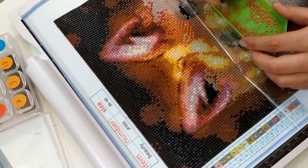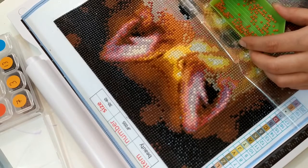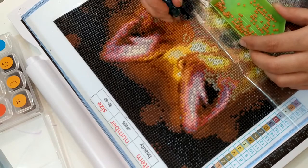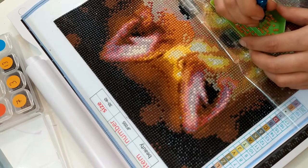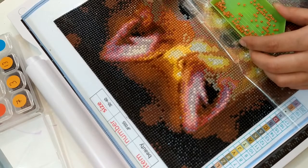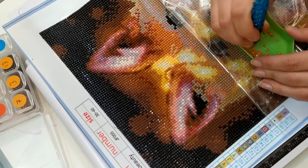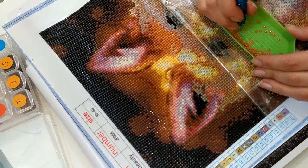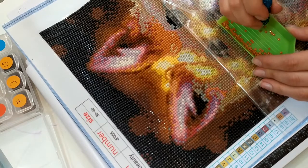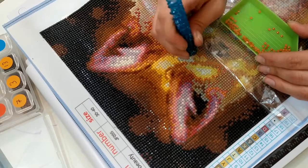C'est une vidéo que je vais faire aussi pour le centre Larotonde de ma ville. En fait, c'est un centre social où on se retrouve pour faire des activités. Et vu qu'en ce moment nous sommes fermés, on se fait des petites visioconférences entre membres du centre. On se retrouve le mardi et le vendredi après-midi en visio, et bien sûr nous parlons de tout et de rien.